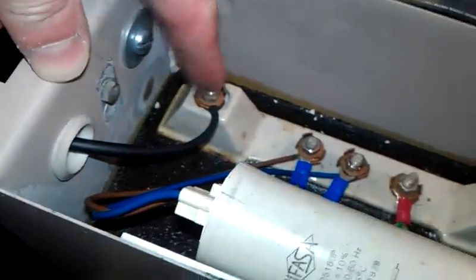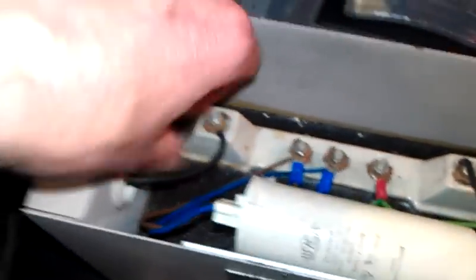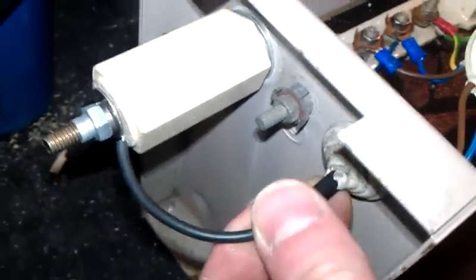The wire goes through a side rubber grommet there and then attaches just there, which makes it a lot easier than having to keep going inside all the time. It looks pretty good with these little standoffs on — perfectly insulated, perfectly safe. I'll just show you that.